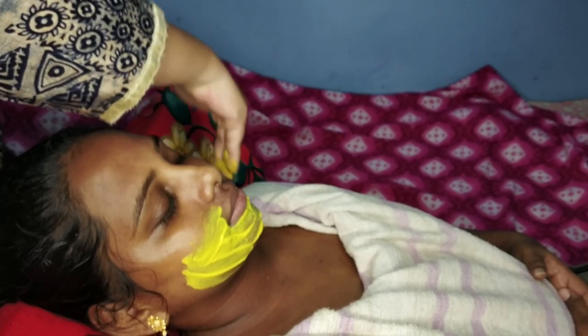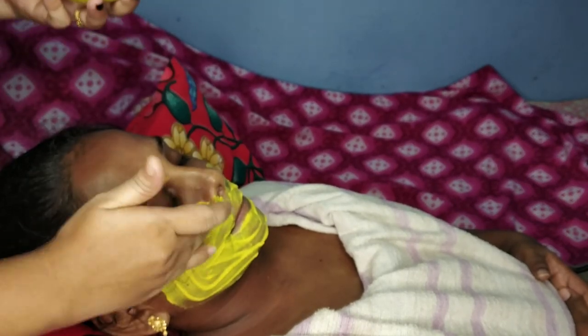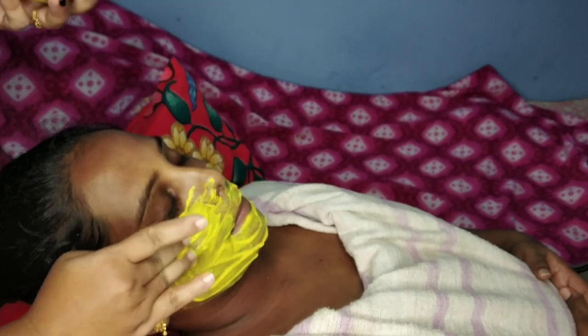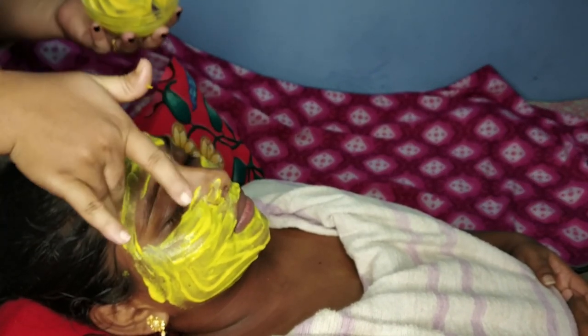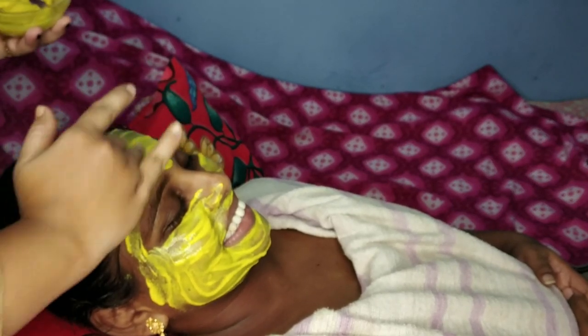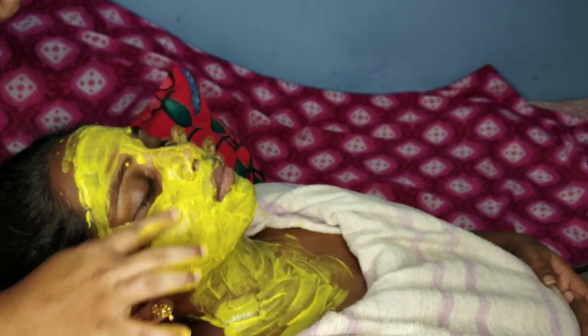Apply the face mask in a thin layer. Use it for 10 minutes to dry the skin. If semi-dry, you can wipe off the skin in a circular motion.